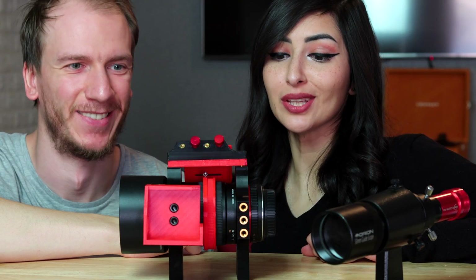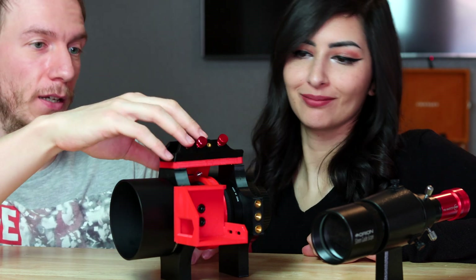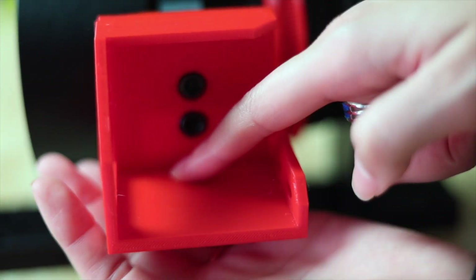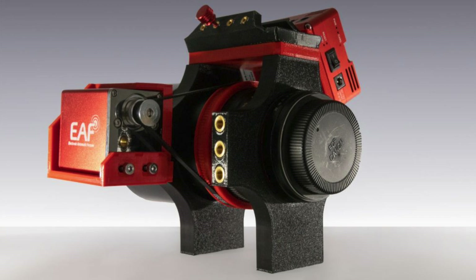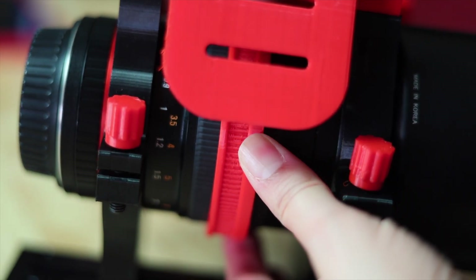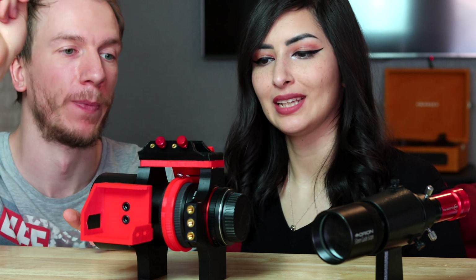This little gadget is really cute and very well put together. I like the red and black combo here. So here we can put a focuser — for example the ZWO EAF. Right now the one we have is on the 70mm, so I don't want to take it out. We'll just use manual focus for now, and maybe down the line if we buy another focuser we can add it here. It's going to wrap around this little red ring and turn it automatically, which is pretty cool.